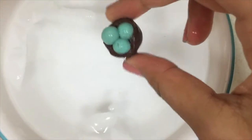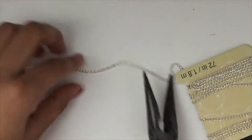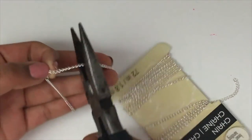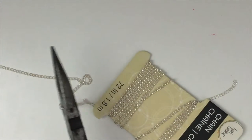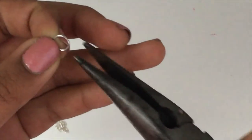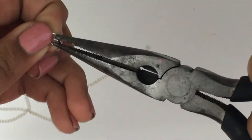After five minutes, your charm should be completely hardened. Now take your chain and cut it to the length that you want. Now take a jump ring, open it, and connect it to both sides of your chain.